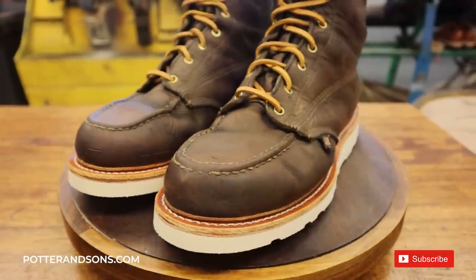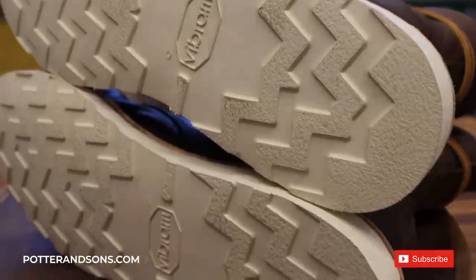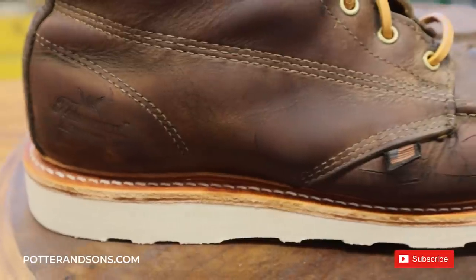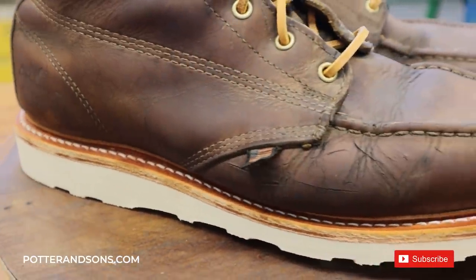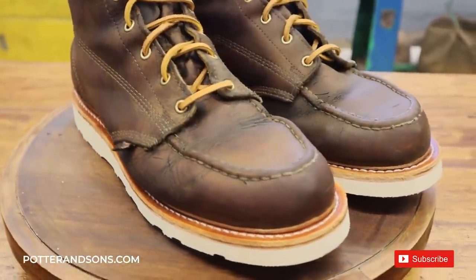We've done a Thorogood before — we did a video on it. If you want to see that we'll put the link in. That one was really simple, we didn't do a whole lot to it, and it got a lot of views, so you guys must have liked it. Hopefully you enjoyed this one even more — like I said, we went even further on this one. This pair of boots is ready to go. I think they look great. The gentleman is here local and ready to pick them up. Hopefully these will serve him well for whatever it is he does.